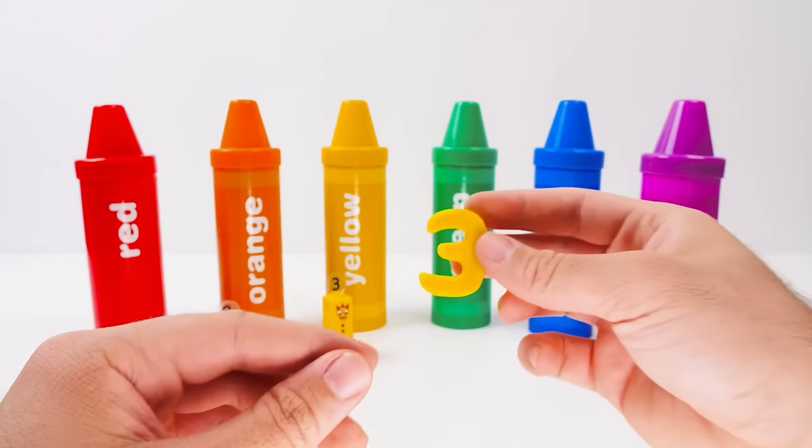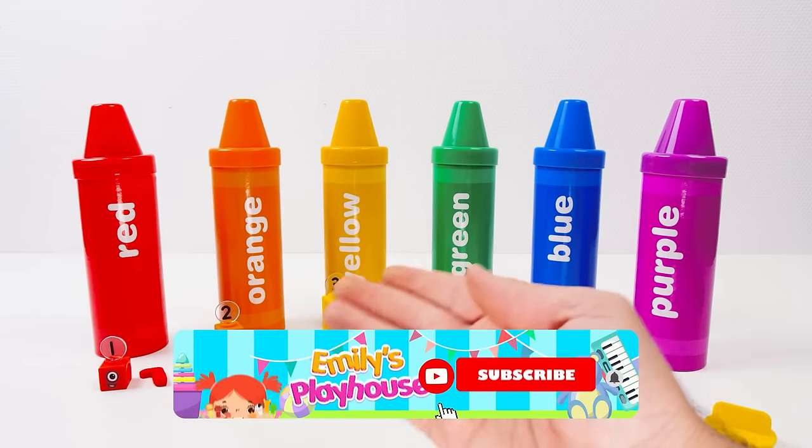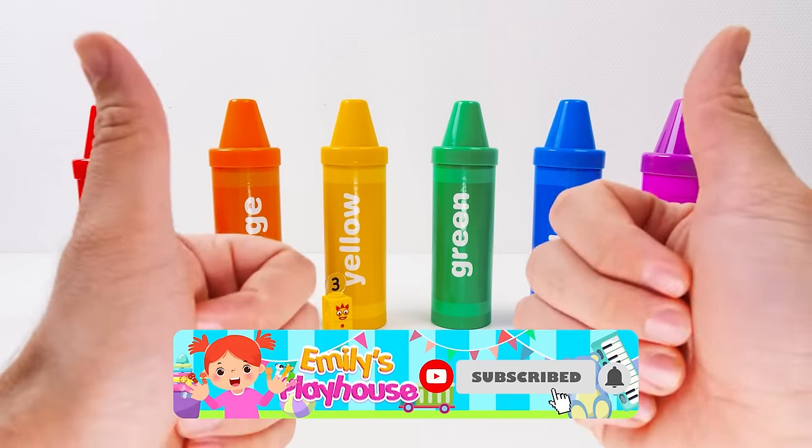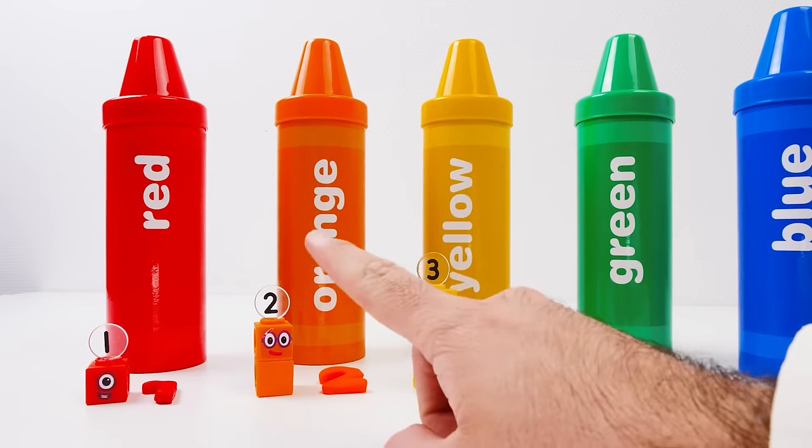I'll push in the cookie cutter and wiggle it about. Did it work? It did! We can get rid of the extra Play-Doh, leaving just the three behind. The number three! That means we've gone through three colors so far! Don't forget to like the video and subscribe for lots more fun! So we've done one, two, and three.